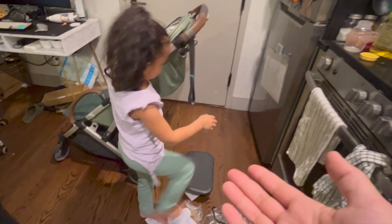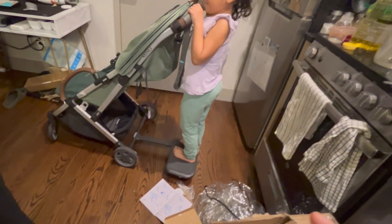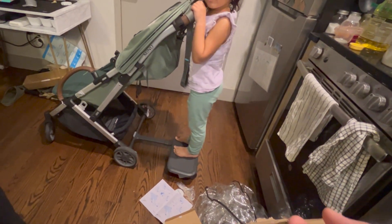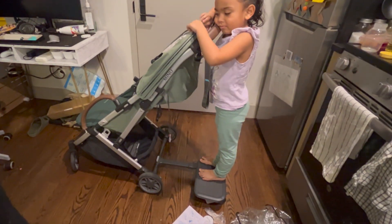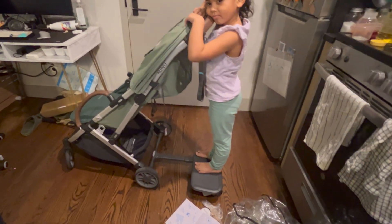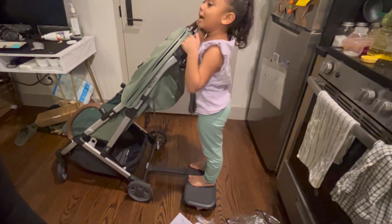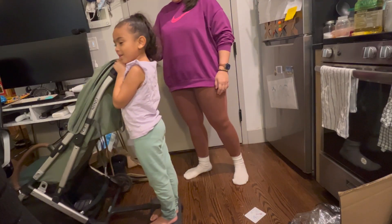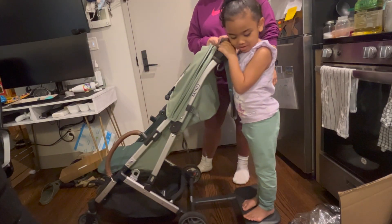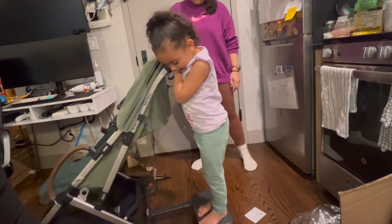This is my four-year-old. She is about 40 pounds and 42 inches tall — that's how she fits on it. What do you think? She says she's taller than the stroller!